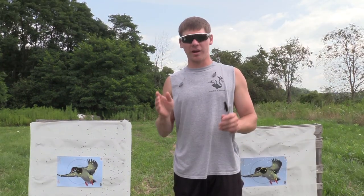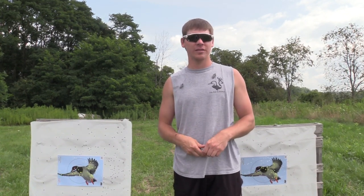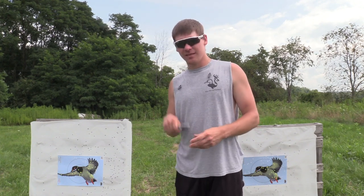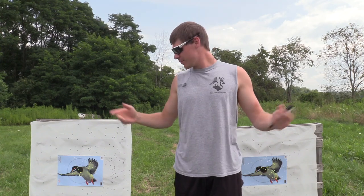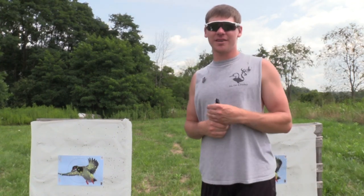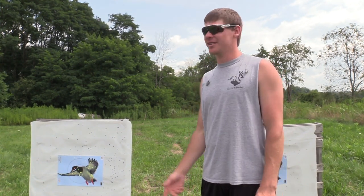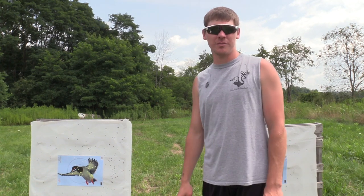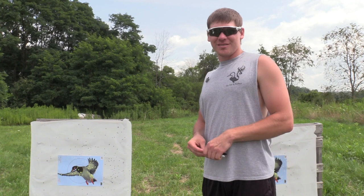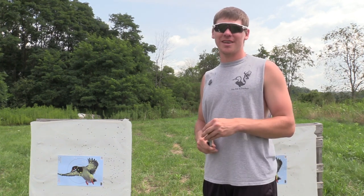We are doing a giveaway when we get 10,000 subscribers, so make sure you check out that video. This is Blue Collar Outdoors and we do pretty much everything outdoors — pattern tests, we're getting our broadhead series fired up again, we got waterfowl. Goose season is close — I think it's like three and a half weeks away — so we've got more filming to do. We'll catch you on the next one.